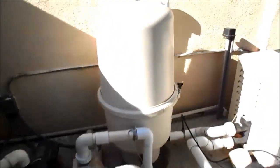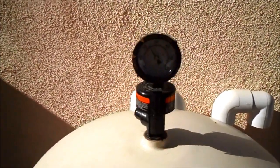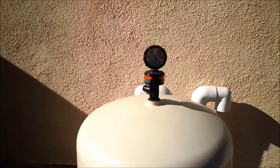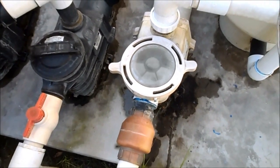Another thing that could be the problem is your filter pressure could be too high. Make sure you have your cleaner filter regularly. If the gauge is up at 30 or 40, more than likely the cleaner is not going to work, so make sure the filter pressure is good — you can backwash it or clean it. Also make sure your pump basket is clean; if it's clogged up, the cleaner is not going to work if it's not pulling the water through well.